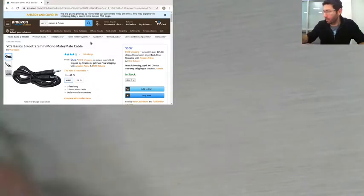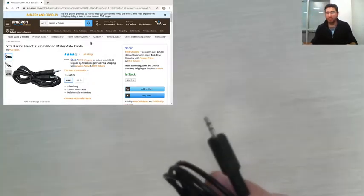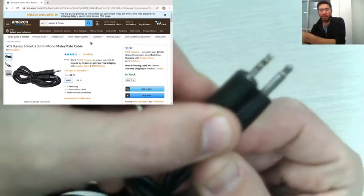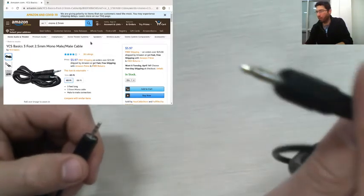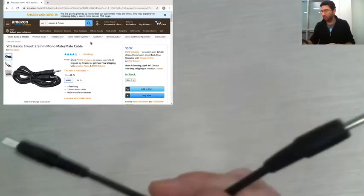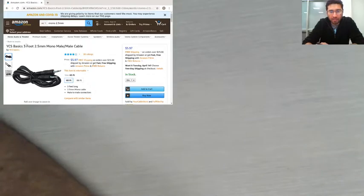Why 2.5 millimeters? Because there's another one that looks similar but is a stereo connector and only 1.5 millimeters — one millimeter thinner. So make sure you get the 2.5 millimeter mono. We'll also try to find the matching connector on the toy. A three-foot cable per switch should be good enough — it determines how far the switch can be from the toy. For something like a bubble machine, you don't want the toy too close to the child.